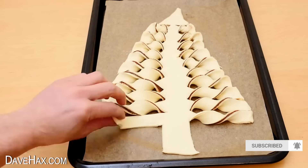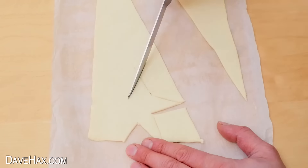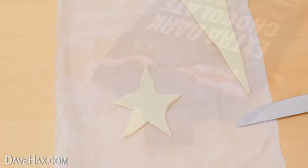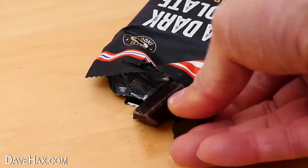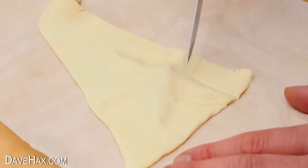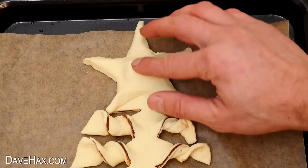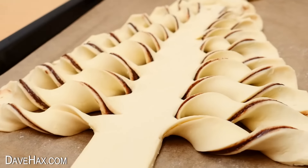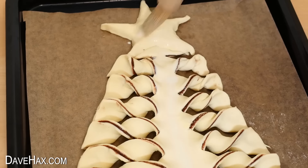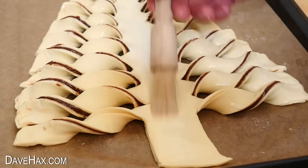You can use some of the pastry offcuts to make a star for the top of the tree — if you haven't got a star-shaped cutter, just use a knife. I'm taking a piece of chocolate, placing it in the centre, and encasing it with more pastry, then placing it on top. Before baking, I'm giving it a quick brush over with some milk over all the pastry, being careful not to smudge the Nutella.